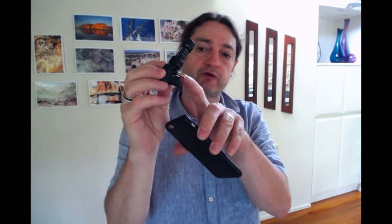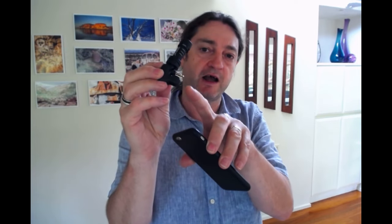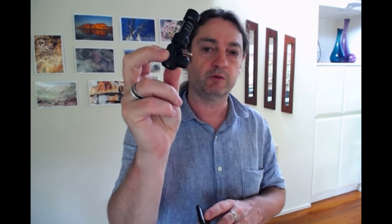It uses what's called a TRRS connector and that's the one that is commonly found on smartphones. You'll recognise that — it is the little connector that your headphones and microphone utilise.